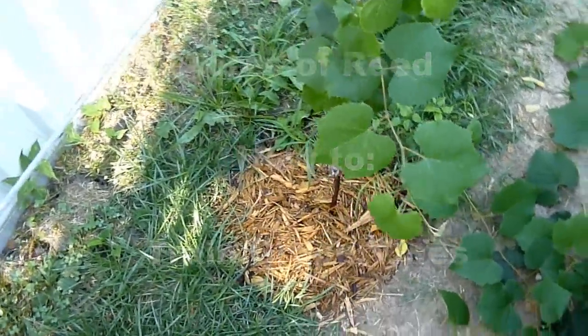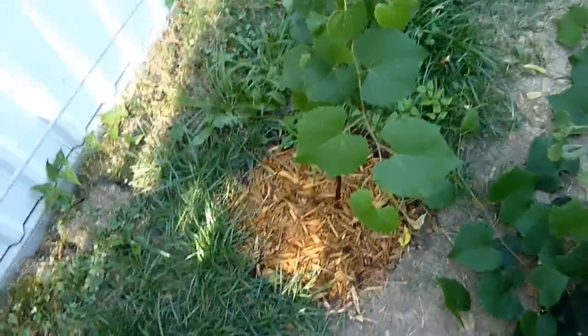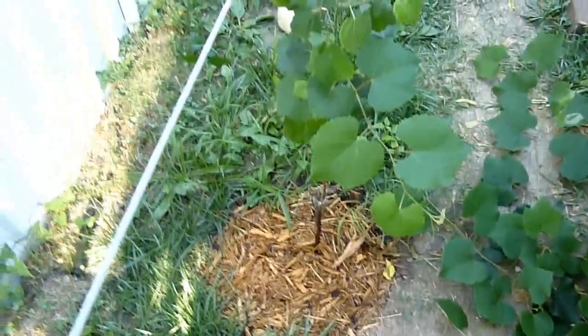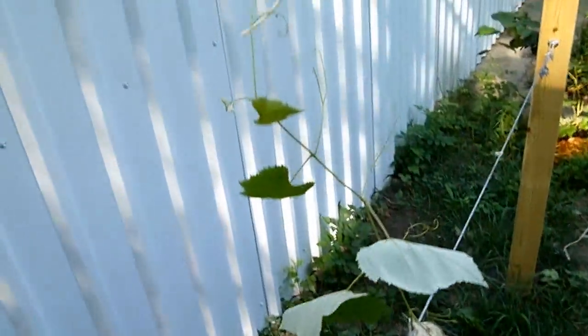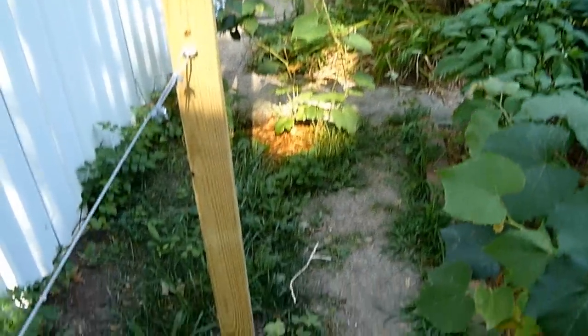Well, good morning here at Acres of Reed. We thought we'd do an update on our grapes and how we're training them. As you can see, I've already just finished trimming this one up and working on the training. I'll talk about that here in a second. And then I've done the other one over by our trash cans, and then this one still needs to be done.